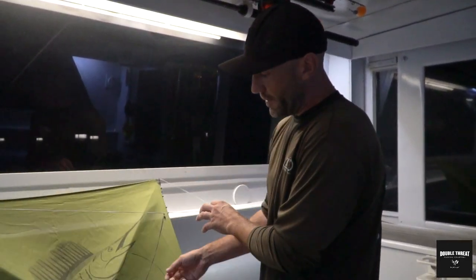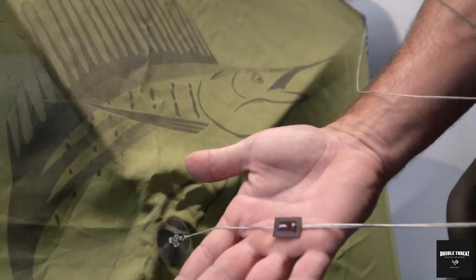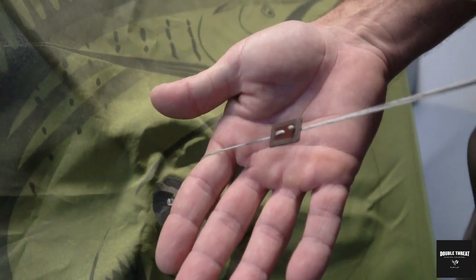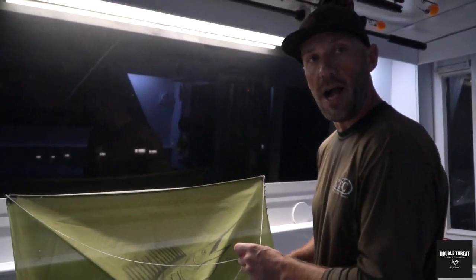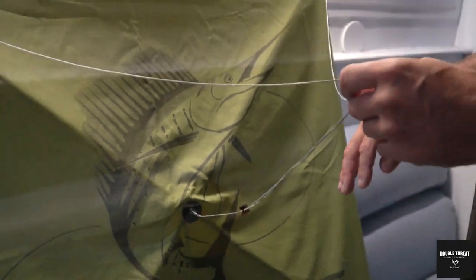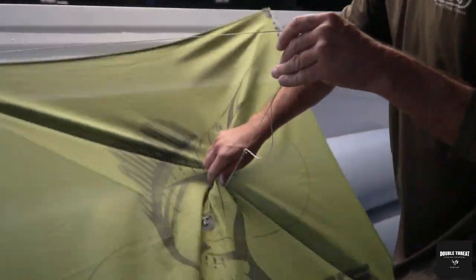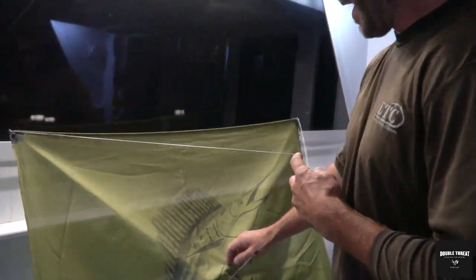Another adjustment we have on the kite is the bridle — this little piece right here. You'll notice two faint black lines where I've marked the two bridle positions. The bridle controls how high or low your kite is going to fly relative to the horizon. Pushing the bridle all the way towards the kite makes it fly a lot lower. On the opposite hand, you can slide the bridle out and that causes the kite to pitch and go higher.